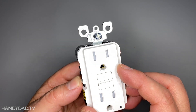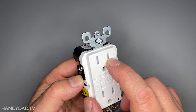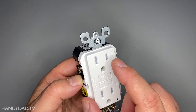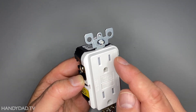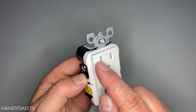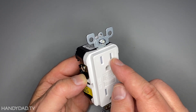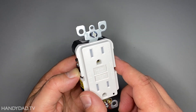The way the GFCI works is there are two slots. The small slot is the hot side and the long one is the neutral side. It measures the electricity coming out of the hot and going back to the neutral through the circuit — whatever appliance is plugged in. If the number of electrons going back through the neutral does not match the number that came out, if any current is lost, it shuts it down before somebody can get shocked.